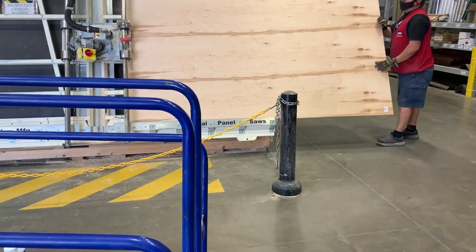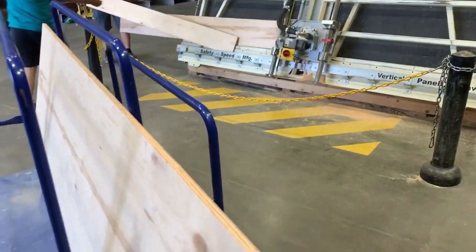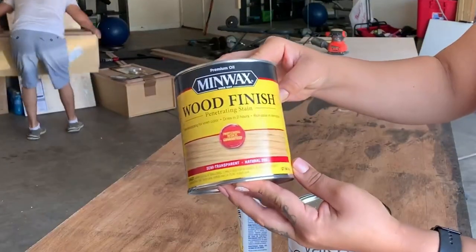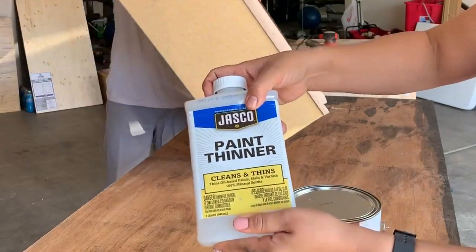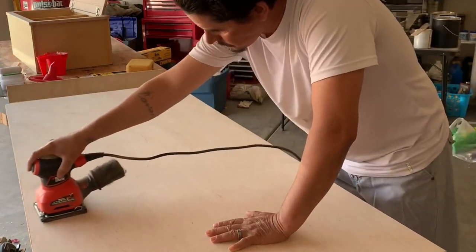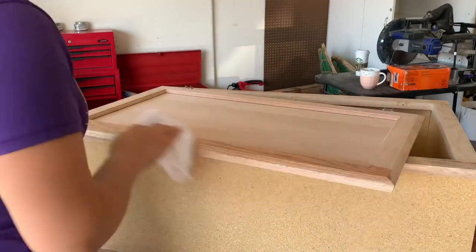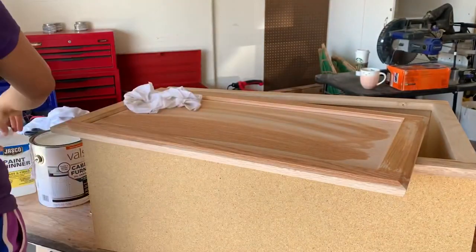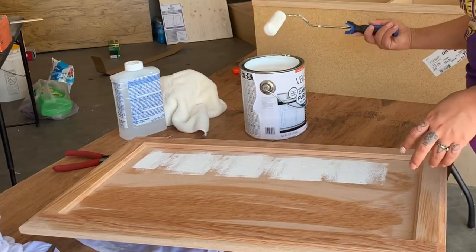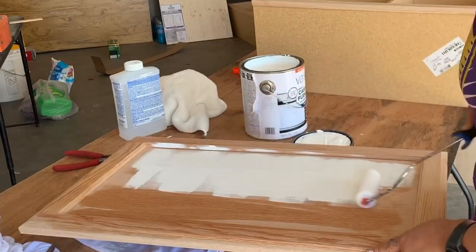For the counter space, we went to Lowe's and had a few pieces cut for us — they do it for free, which is another savings if you don't have tools to cut large wood. I also added two cabinets to the laundry, which I was really happy about. I'll be linking all the materials below. We sanded the counter space and I started painting the cabinets white, going with that modern contemporary theme — everything will be white and black with a few touches of wood.